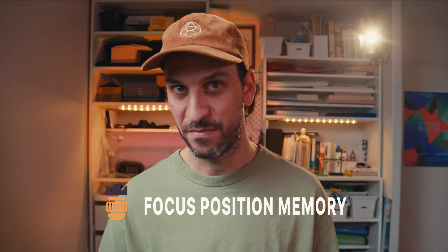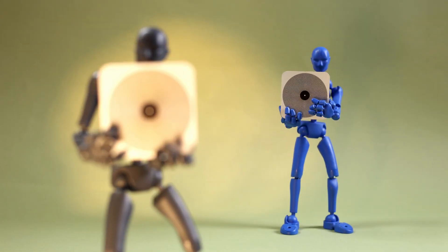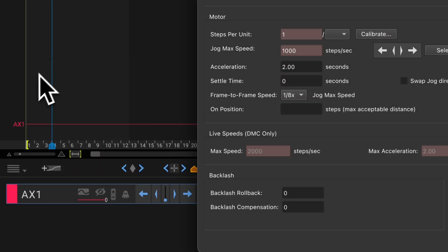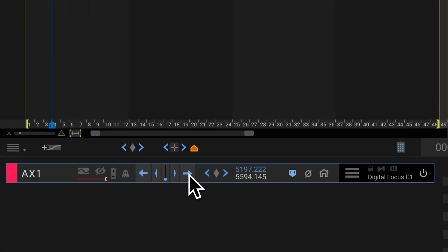And now for something really exciting: Focus Position Memory. This lets you use Dragon Frame's focus programming to create smooth, automated rack focus shots. To set this up, go to the Arc workspace in Dragon Frame, create a new axis, and set the connection to digital focus. If you've ever tried animating focus manually, you know how frustrating it can be. With this, you can create perfectly smooth focus shifts without expensive external motors. Important to note: this feature doesn't work well with zoom lenses, as zooming can affect the focus range — so prime lenses work best.